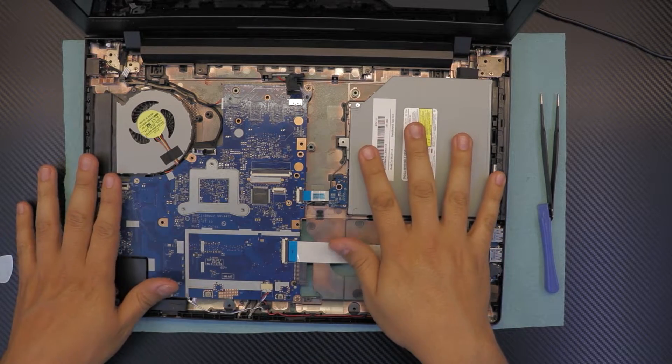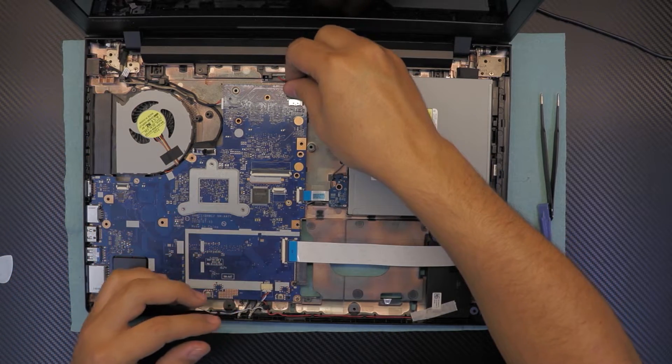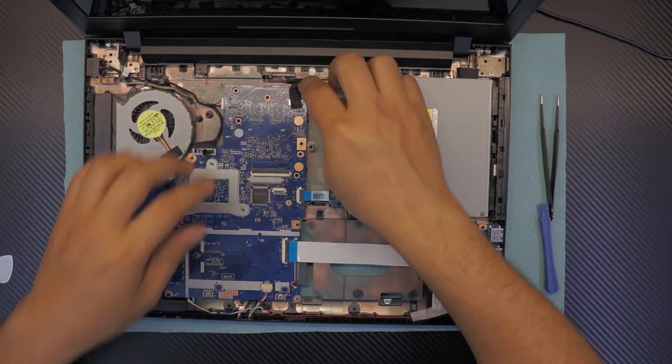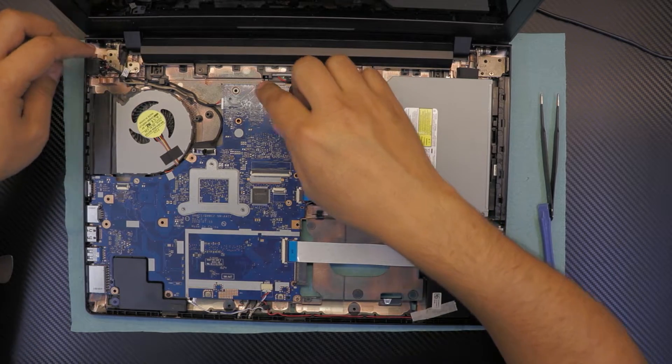Put the cable for the speakers. Once you double check everything and make sure everything is connected nicely, put the cable for the battery right there, slide it in, and hide the cables underneath. Make sure there are no cables in the way so you don't cut them accidentally.